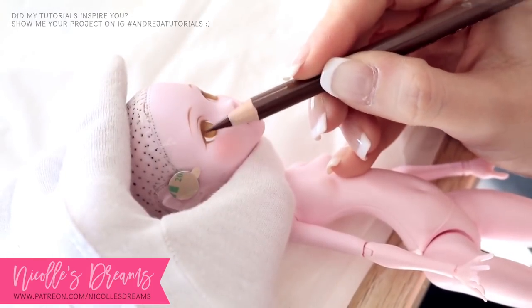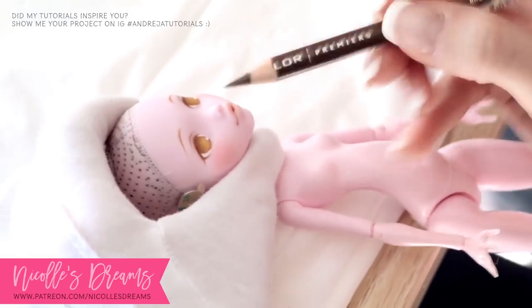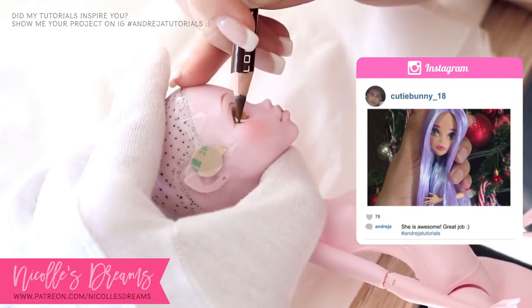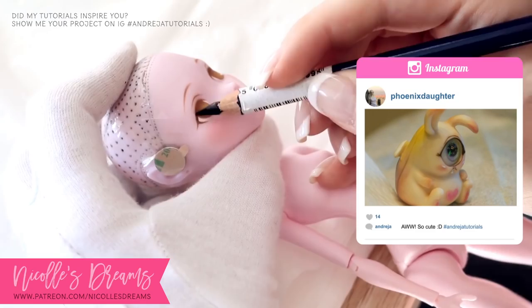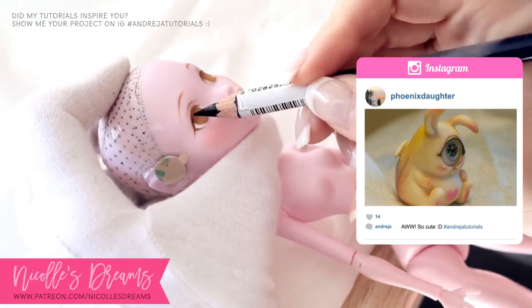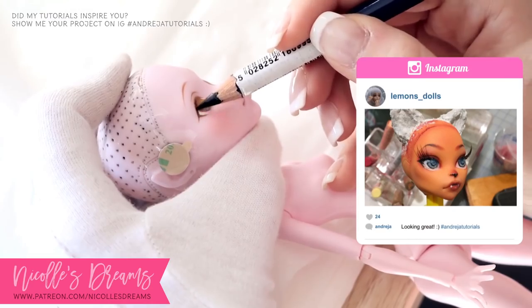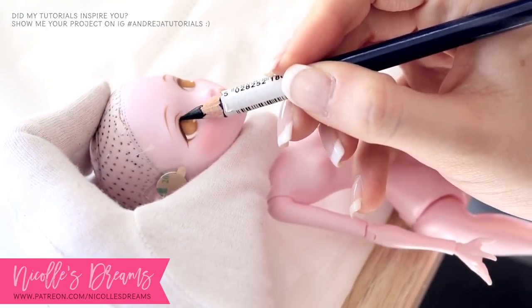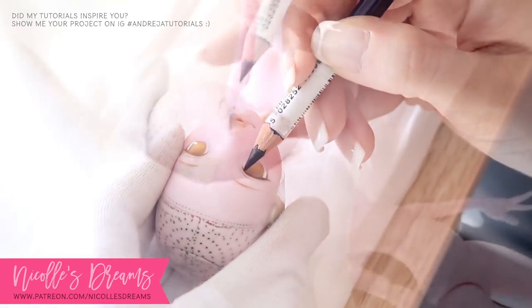I think it is time for the Instagram features — it's been quite a while since we've done this. If my videos have inspired you, post a picture on Instagram with the hashtag AndreaTutorials and you will have a chance to be featured in one of my videos. Thanks to everybody who has been sharing their creative projects with me, it is always fun seeing what you guys are up to.